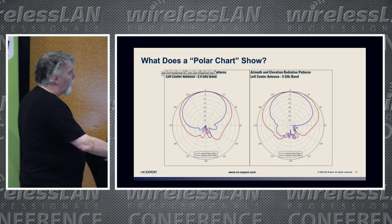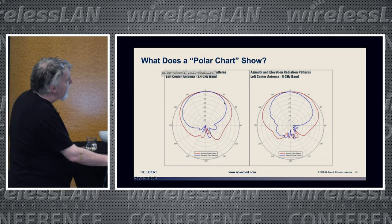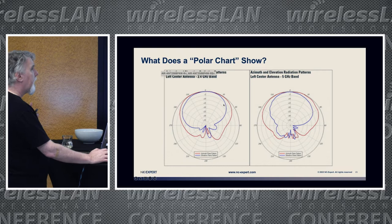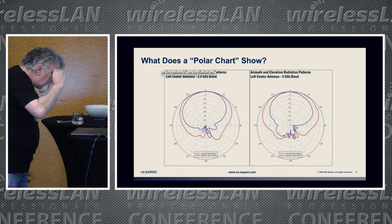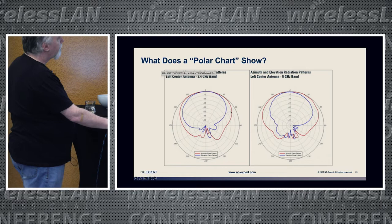What can polar charts tell us? The most important thing: drop back 3 dB from the peak and that defines the beam width — that's the halfway point. Where the line intersects the minus 3 dB ring defines the beam width of the antenna. For example, approximately plus 40 to minus 40 degrees gives an 80-degree beam width. You can also tell that walking 60 degrees off the center line will depreciate your signal by approximately 18 dB.